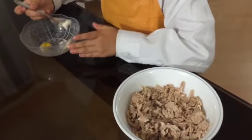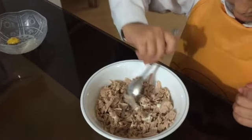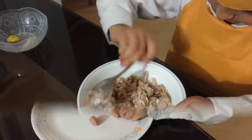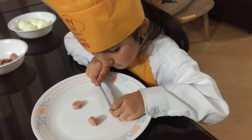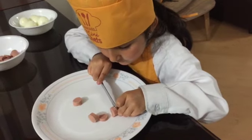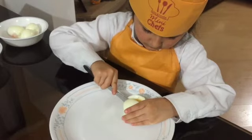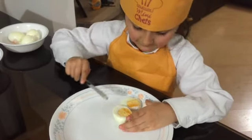First, we mix some mayonnaise with the tuna. Then, we cut the sausages in slices. Now, we cut the boiled eggs in half.